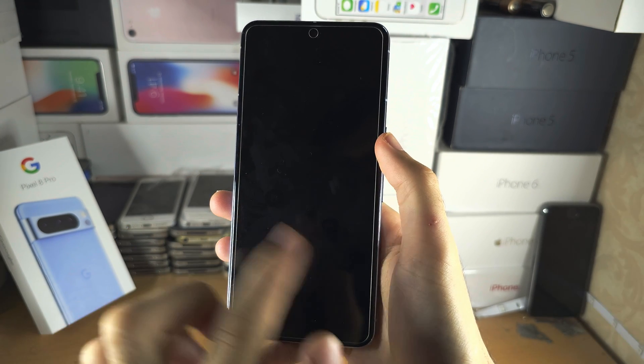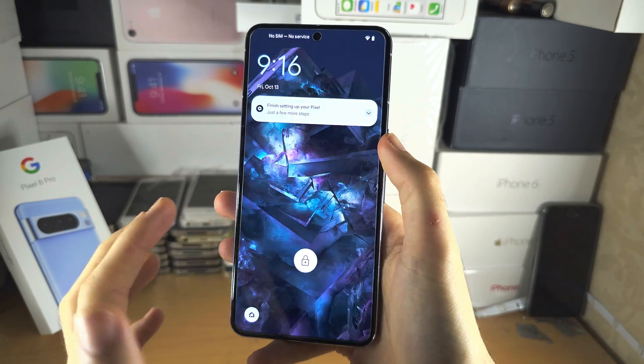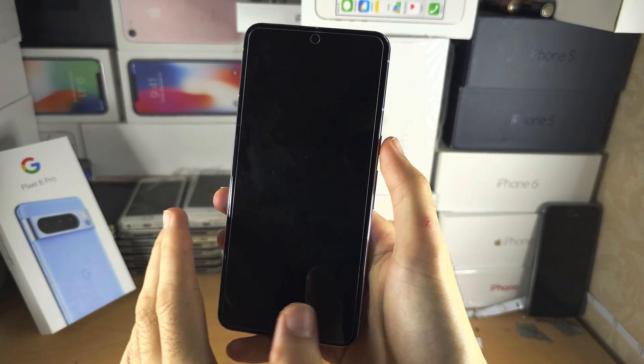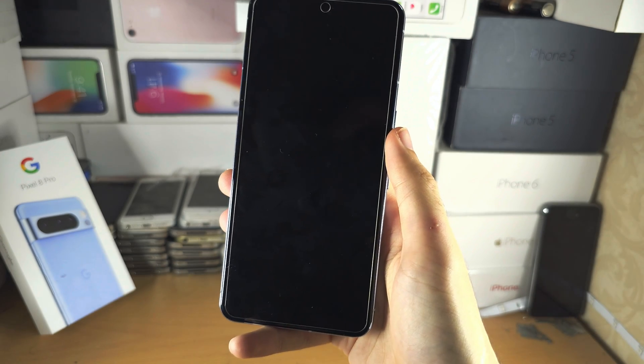Welcome everyone — you have the black screen of death on your Google Pixel 8 Pro. The screen isn't waking up when tapped, the buttons don't work, and charging isn't doing anything.